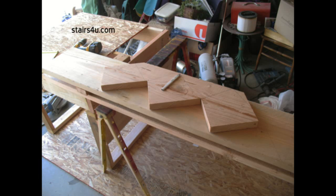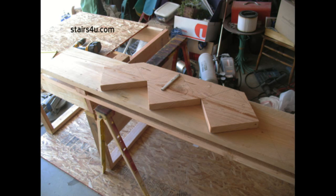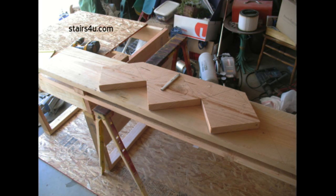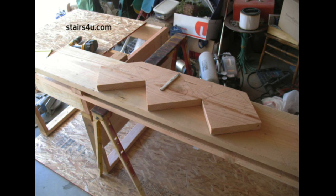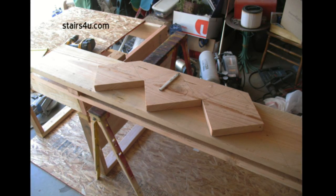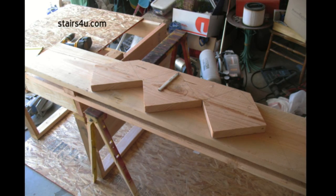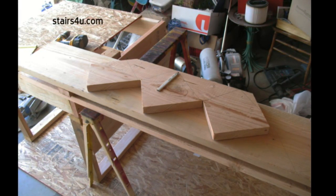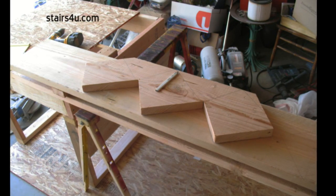Here's a quick and easy tip for anyone planning on building a conventional stairway: lay out and cut one stringer, and then use that stringer as a pattern for the other stringers you will need to cut and build the stairway. You do not need to lay out individual stringers.